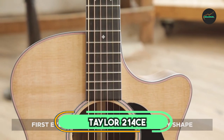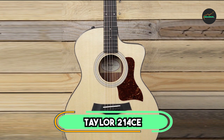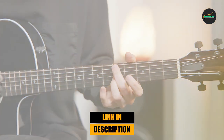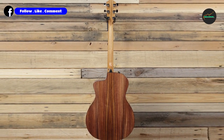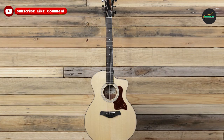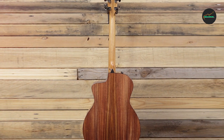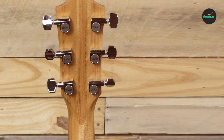At the first position of our list, we have the Taylor 214CE. The Taylor 214CE is a high-quality acoustic guitar that boasts an excellent combination of craftsmanship, playability, and sound quality. The guitar features a solid Sitka spruce top and layered rosewood back and sides, which delivers a bright and balanced tone with plenty of projection and sustain. The Grand Auditorium body shape is comfortable to play and offers a versatile sound suitable for a wide range of music styles.